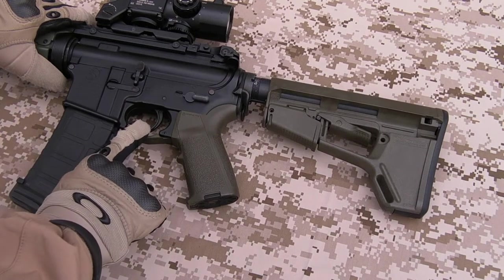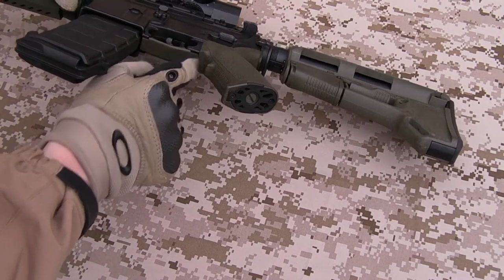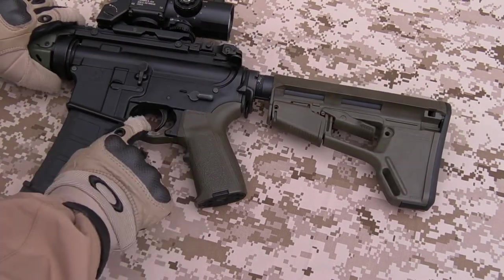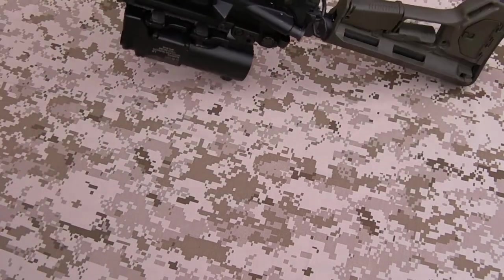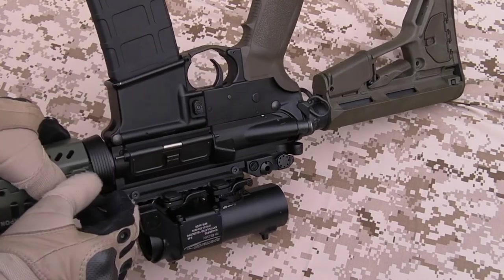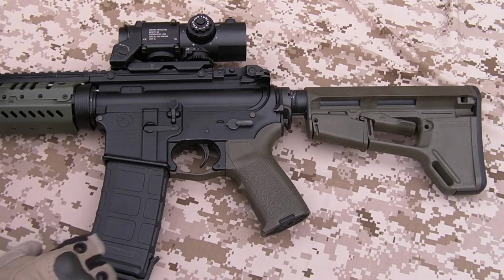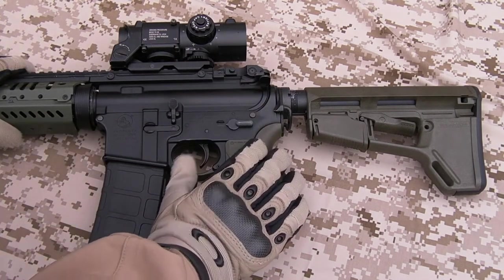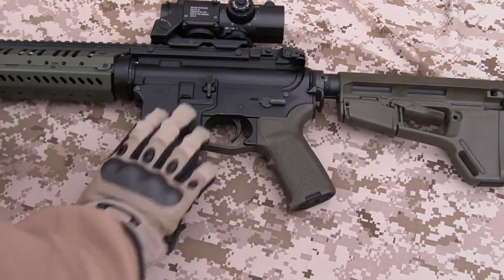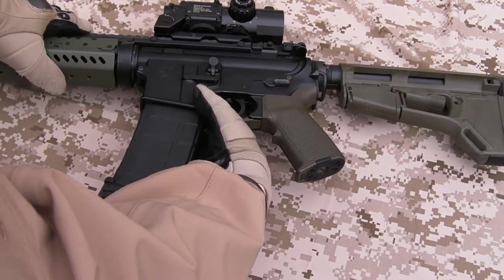Magpul PTS trigger guard — very comfortable. Fills in that little gap you get with the standard USGI type trigger guards. It does take a little bit of modding — I had to take a drill to the hole at the front end in order to get it to fit on, but it wasn't too tricky. Receiver, upper and lower, are all standard, as is the charging handle. Magazine — just for the sake of the video I've put in one of the Magpul PTS P-mags for these EBB rifles. You can see it's got a little activating lever there.